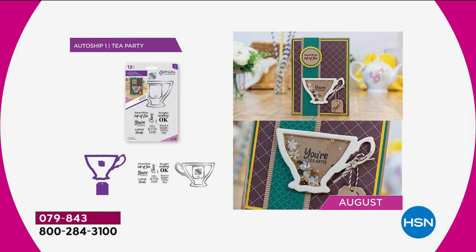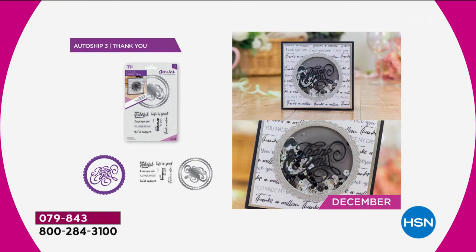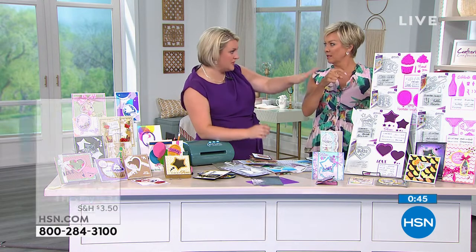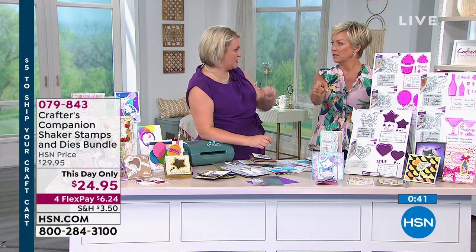For the auto ships: in August you've got a beautiful 'Time for Tea — You're Just My Cup of Tea' set. The next shipment is October with a beautiful 'On a Rainy Day' design — the umbrella has little different colors of the raindrops. Then in December you've got a beautiful Thank You die with a circle. We only have one auto ship, so if you're buying multiple sets, you'll need one on auto ship and two on single ship.